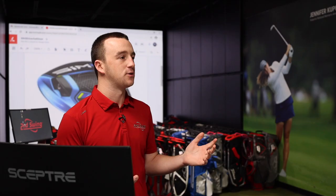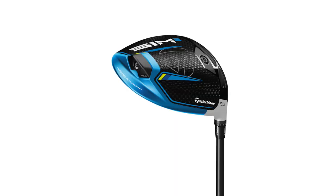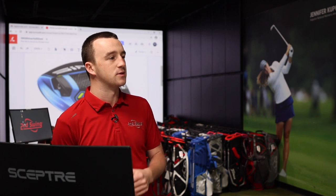Thomas, I think we can just start hitting some shots now. We'll talk about some of the new features with the TaylorMade Sim 2 compared to previous generations, but the look's a little different. Why don't you put it down to the address, give us that feedback, and maybe talk about the differences between the Sim and Sim 2.